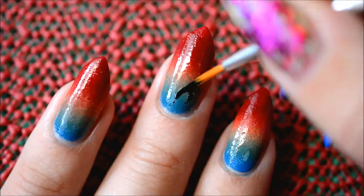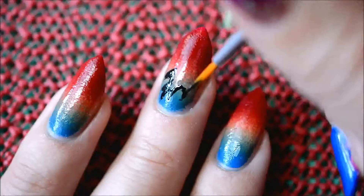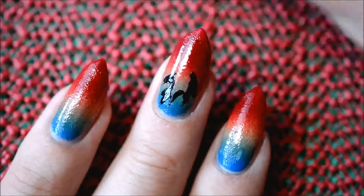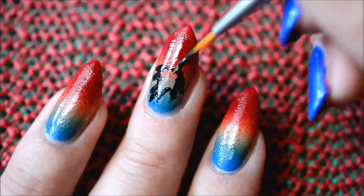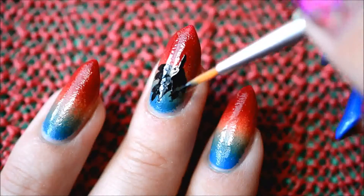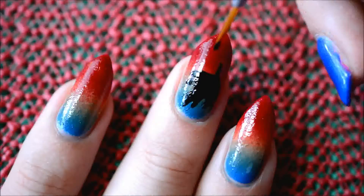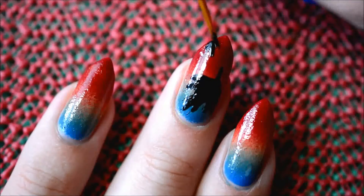For the leaves I used black nail polish from China Glaze. I didn't want very cartoonish leaves — I wanted them sort of sketched, as if they're just being blown by the wind, not very clear. I think they're maple leaves, but I'm not sure — I'm not much of a plant person.